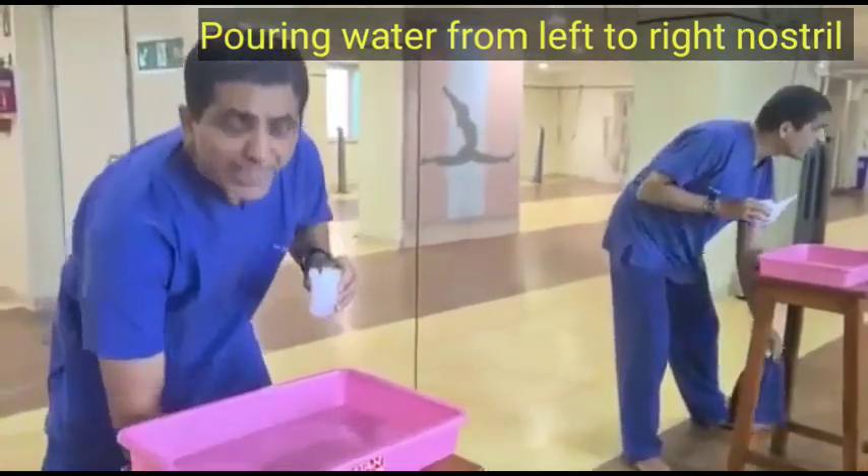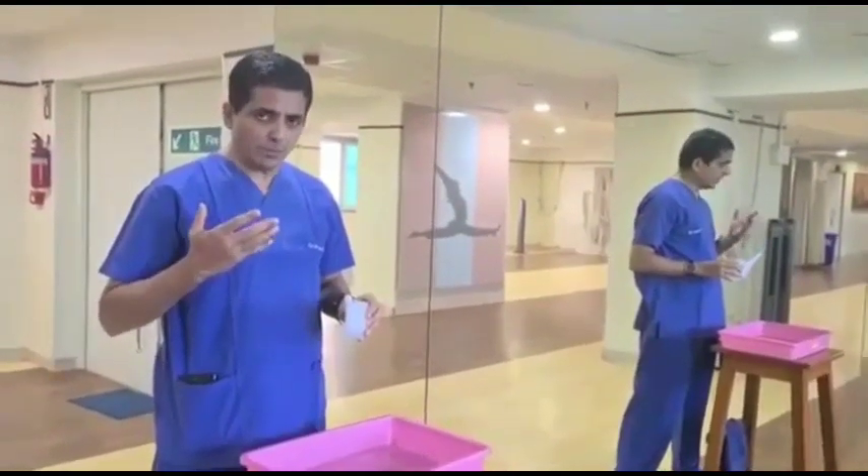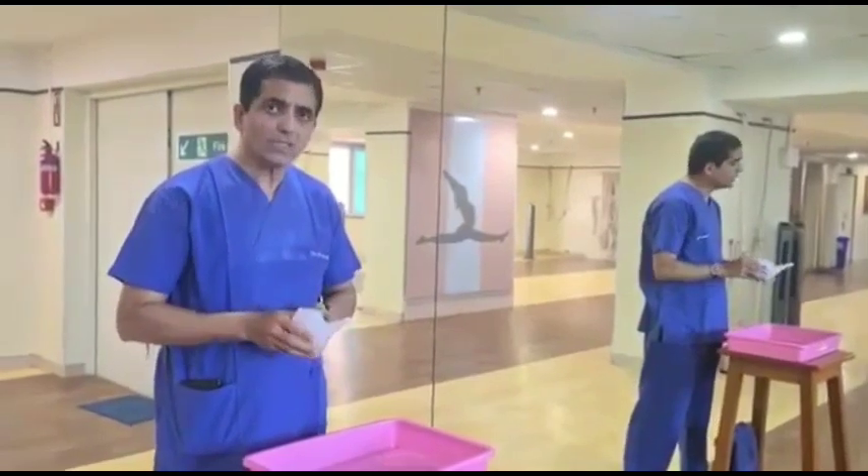An important precaution: you should breathe through your mouth while doing Jal Neti. You can talk, but especially make sure to breathe through the mouth — do not try to breathe through the nose.